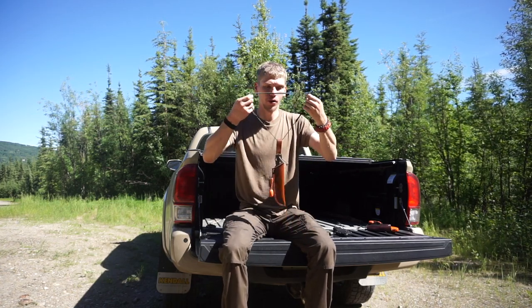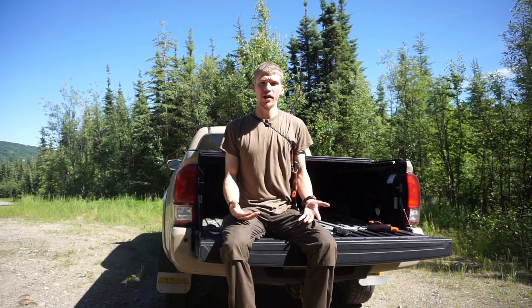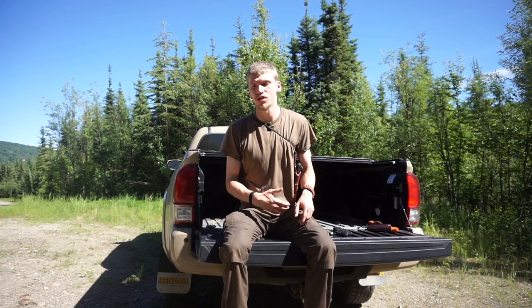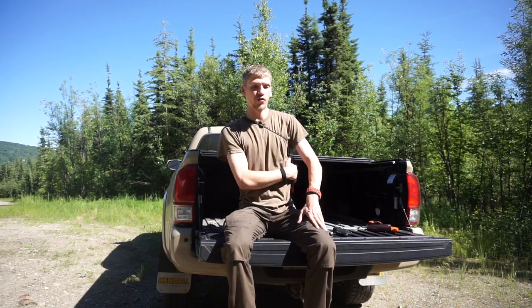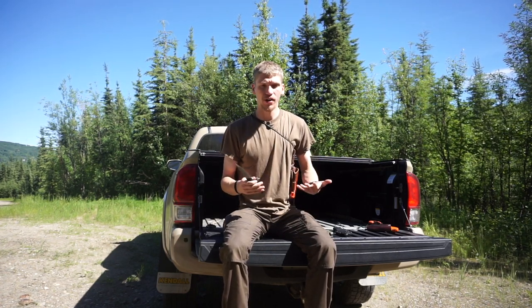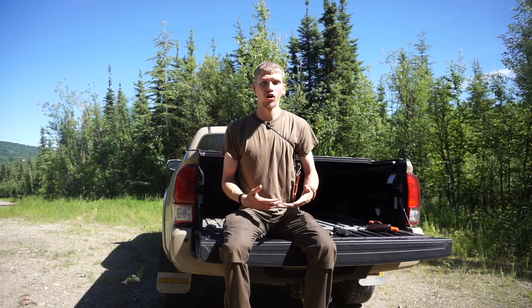Thirdly, and one of my preferred methods especially for winter carry, is the Baldric rig. This setup gets the knife off the belt and keeps the belt free and clear in case you need to put anything on it — such as medical kits, survival kits, guns, or other items. It carries very nicely here and is definitely one of my favorite ways to carry a knife; it's very easily accessible and resheathable in the wilderness.